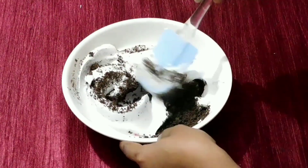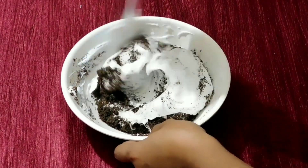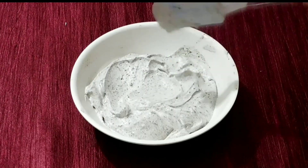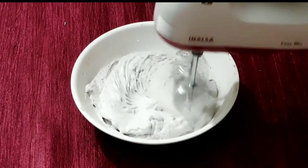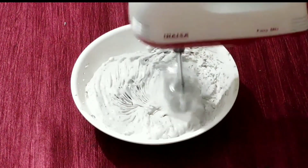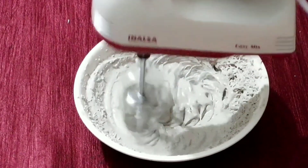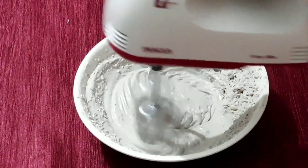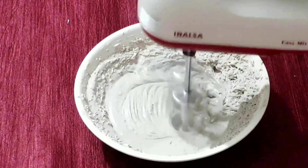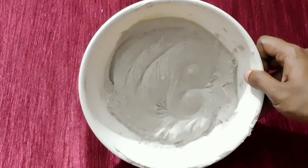Mix it with the biscuit powder using a cut and fold method. Beat it at low speed, then mix it all together with the biscuit powder.